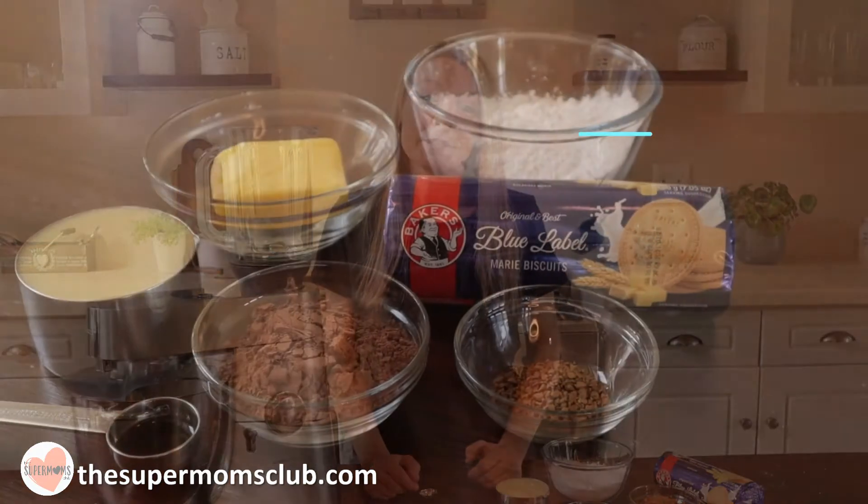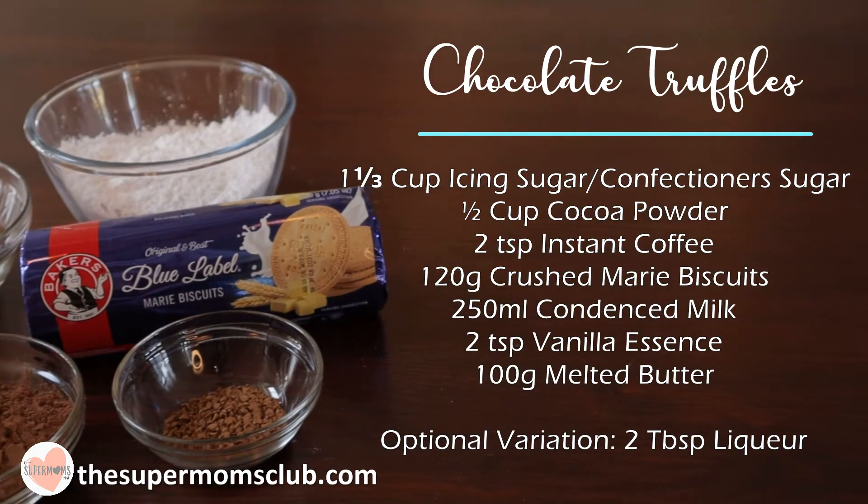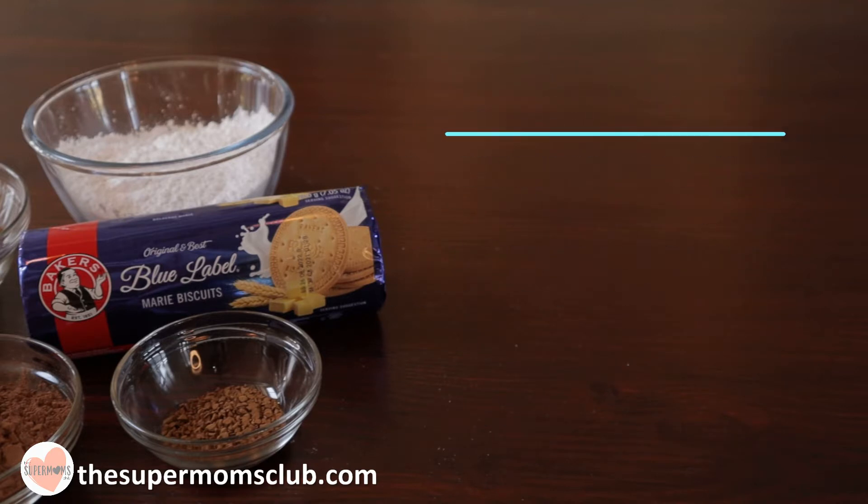Let's get into the ingredients you will need: one and a third cups of icing sugar, half a cup of cocoa powder, two teaspoons of instant coffee, 120 grams of crushed Marie biscuits, 250 mils of condensed milk, two teaspoons of vanilla essence, 100 grams of butter, and an optional variation of two tablespoons of your favorite liqueur.